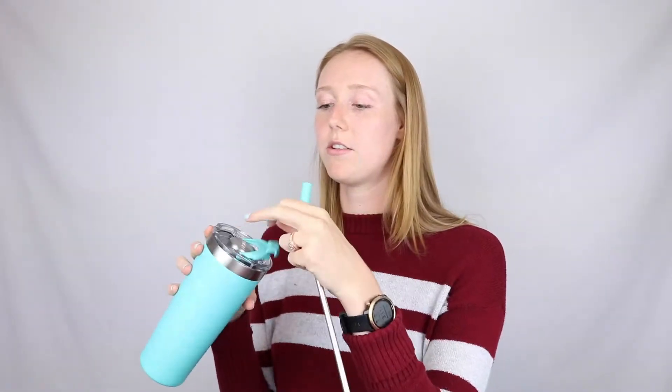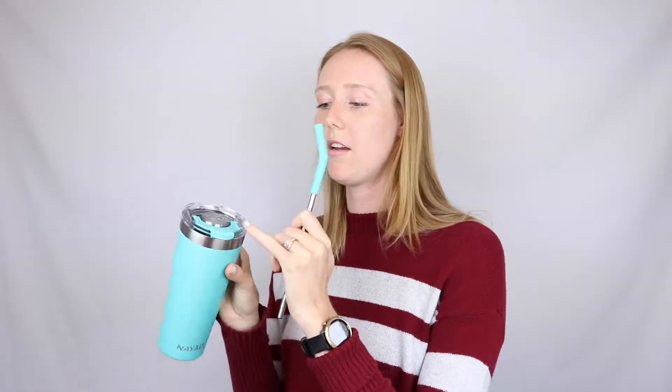Here's the last one — this one's like a teal color. You can slide the straw in to use it as a straw, or take it out and just sip from it. I really love that the teal color matches across all three pieces, unlike the pink where they're a little different — not the end of the world, but it's a detail.